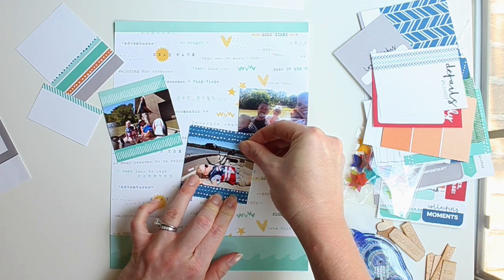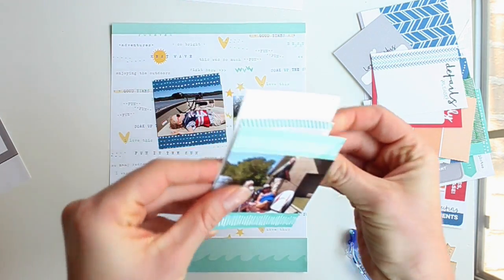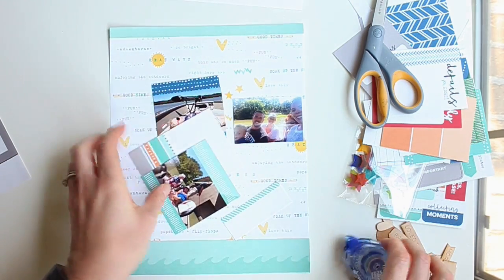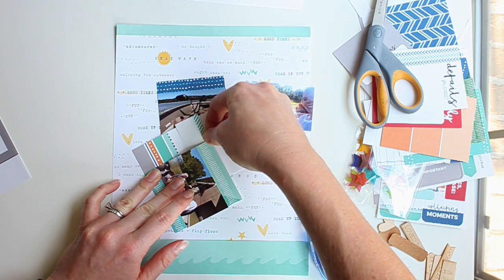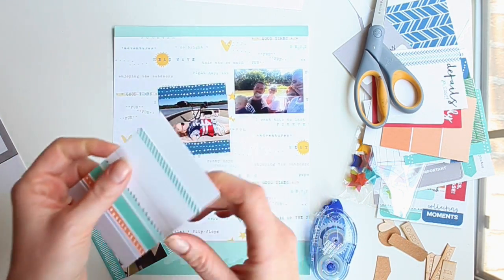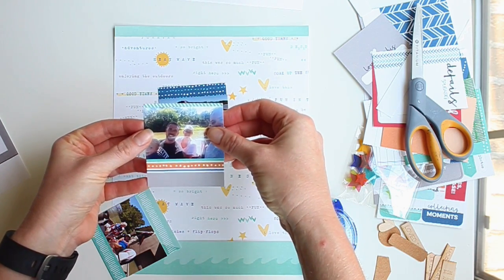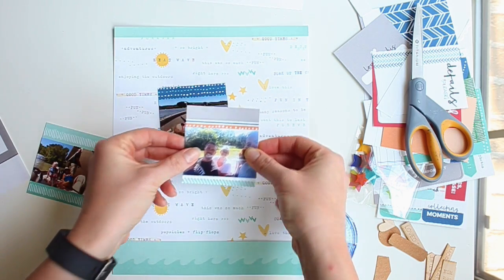I've made sure they're all roughly the same size so they look consistent. One of them is actually made from two different tags — it's about three and a quarter inches high. I put a strip of teal from a different tag on top of a stripes tag, then pop my photo on there. I want to make sure that orange is showing because I really like the addition of orange with the teal and the navy.